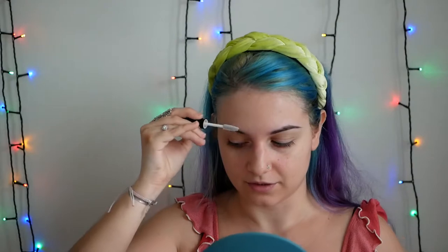I'm starting by applying this gel, which is from MUA Makeup Academy Lassen Brow. It's just a clear gel to make my brows stand at the correct place. I'm gonna apply one more layer.